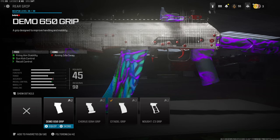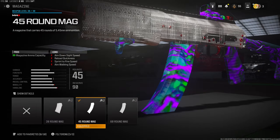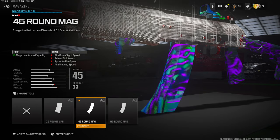You can even go with the Demo 650 grip — it depends on how you feel. Over on the magazine I'm using the 45-round mag. I just think that 30 is not enough for this gun; it tears through ammo like crazy.